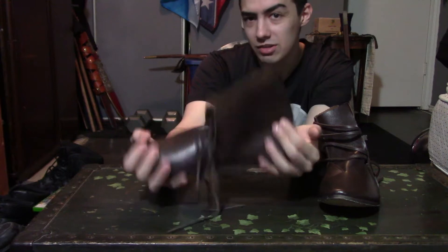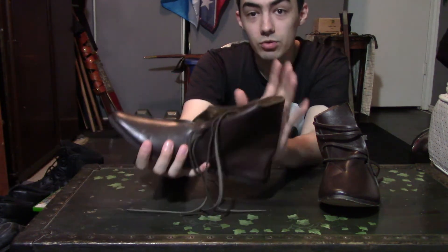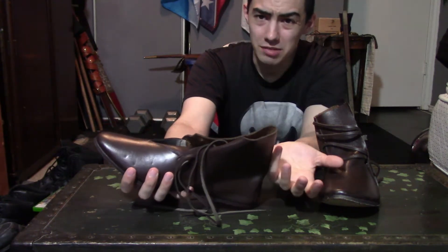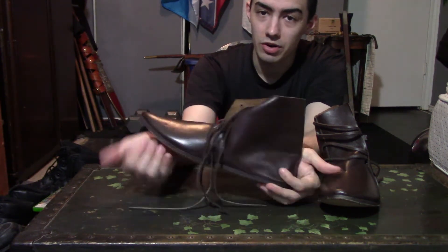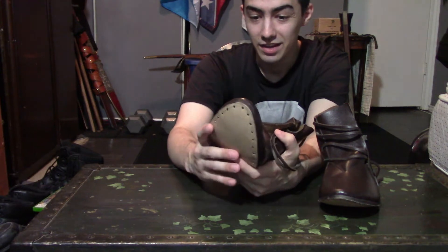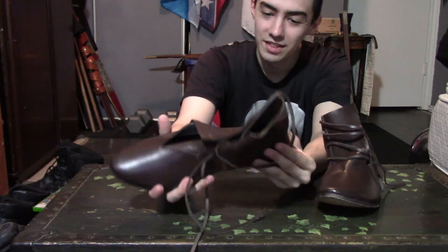When I bought this I had to give them my foot size. They do have a size chart down below in the description area based on your country. Since I live in the US I wear a size 12, and this has a marking of 12. These are actually even made by hand, which is really cool, and they even have the historical type of leather cords that hold this thing together.